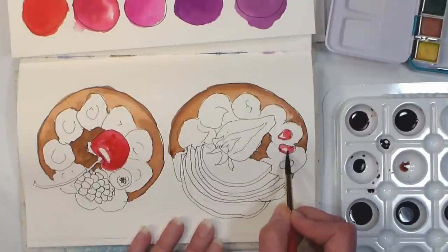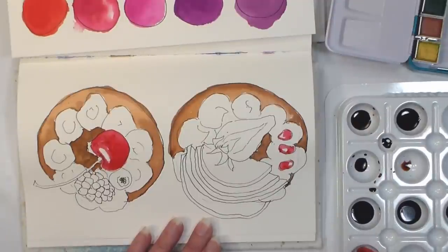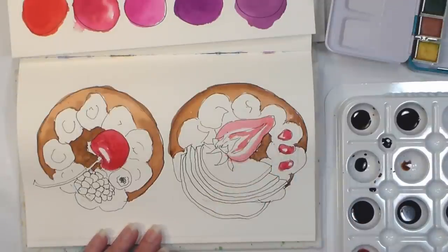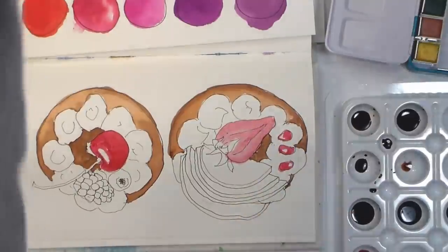I'm going through with Watermelon, which is kind of a pinky-red ink, and just doing the lighter red shades on these fruits. I did the little pomegranate seeds, I did the cherry parts, and I did some of the strawberry.